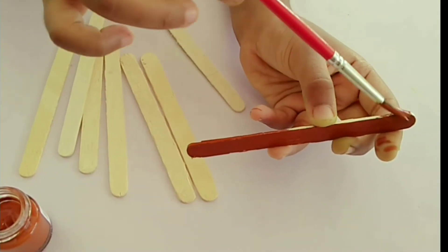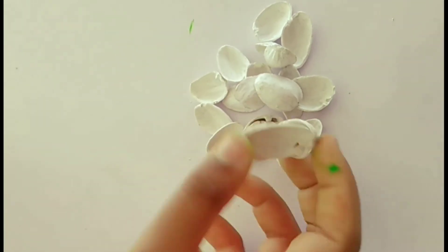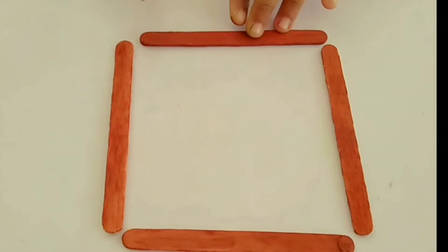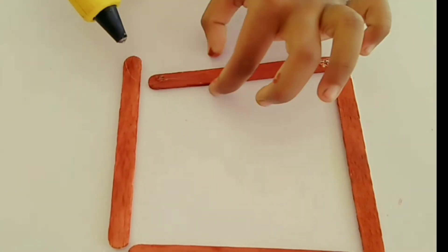We will dry this — we will dry the ice candy stick as well. Then arrange them in a square shape.